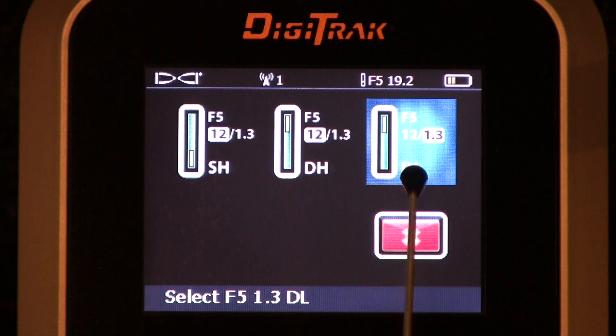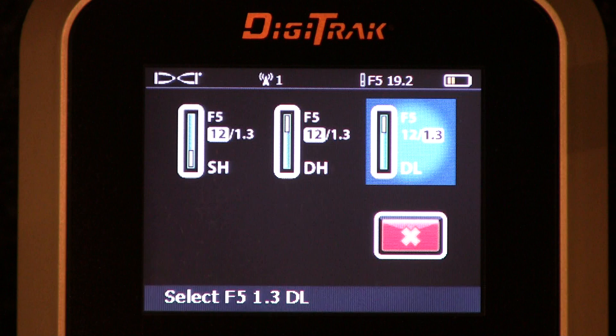Most contractors go underground in the dual mode. The 1.3 is the frequency you're going to select if you're drilling underneath rebar, mesh, steel pipe, chain link — passive interferences. We know that 1.3 does a much better job of getting proper information to the receiver. There is a subtle trade-off: with the 1.3 frequency, you don't get quite as strong a signal. You'll get a little bit more signal when you listen to the 12 kilohertz signal.